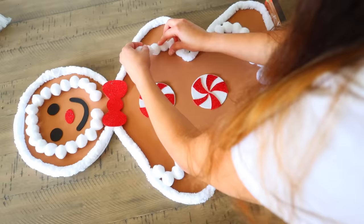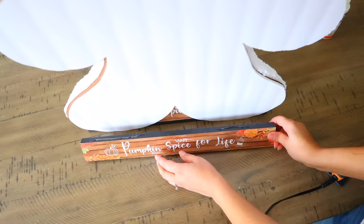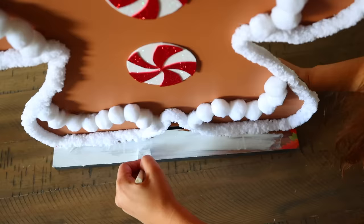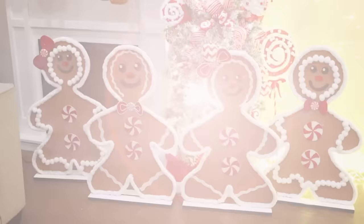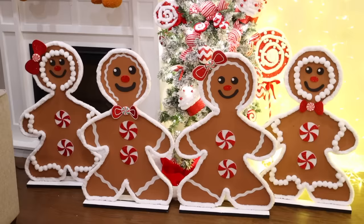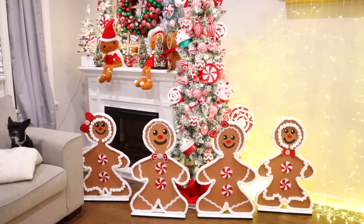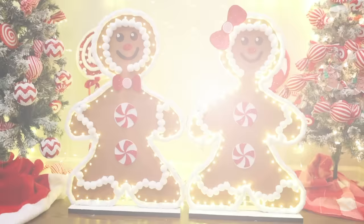After the gingerbread man is done, I pick it up and glue the other plaque to the back. I then paint it white, only at the top. I ended up gluing some fake peppermint from Hobby Lobby to the bows. That's how you make jumbo gingerbread men using Dollar Tree products. They take up a good amount of space — great for an empty area in your home. I also poked holes through some of them and fed string lights through, making them look like marquees.